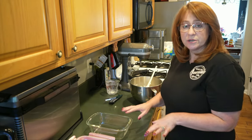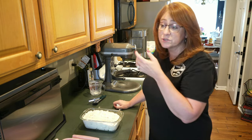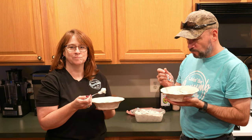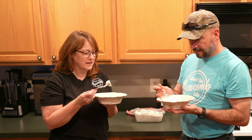We're going to put the mixture in our loaf pan and put it in the freezer for about three hours. It's super creamy — almost like cookies and cream whipped cream that's frozen. It's yummy.